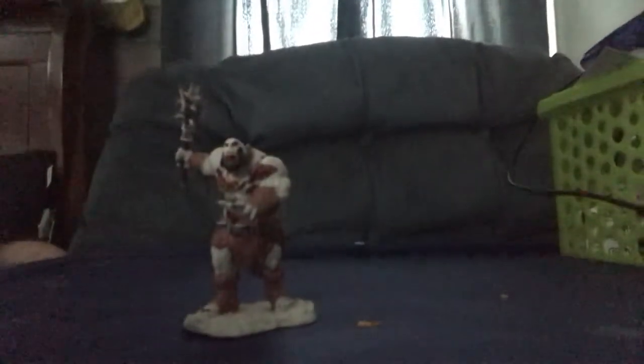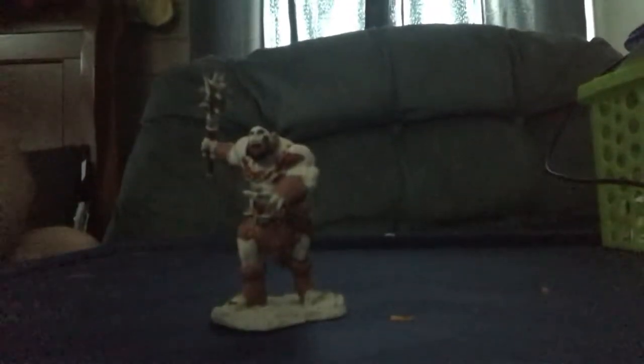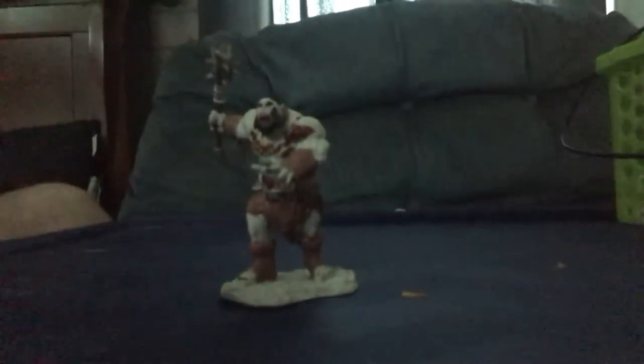Hello everyone, it's your friendly neighbor Dinoslash here, and today we're doing the review on the zombie ogre. Zombie ogres are raised undead to act as alpha zombies or heavy infantry in an army. Zombie ogres are created through a virus or necromancy.